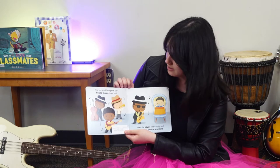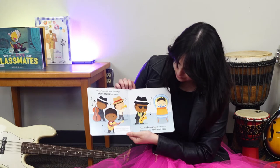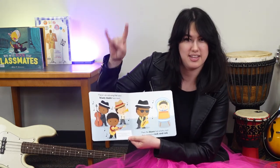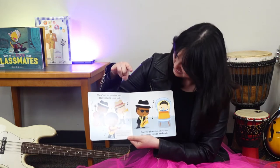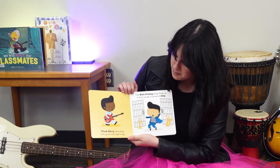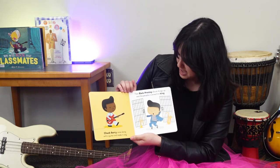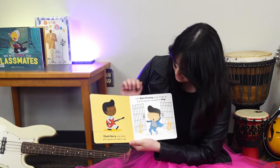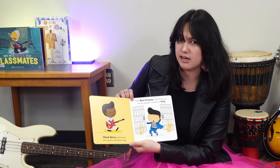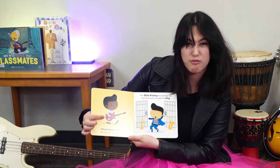There's an old song that says blues music has a soul — then the blues had a baby and they called it Rock and Roll. Chuck Berry came along with a guitar and made it sing, then Elvis Presley shook things up and the people crowned him king. It looks like Elvis is doing Jailhouse Rock, and Chuck Berry is playing a guitar just like this one.